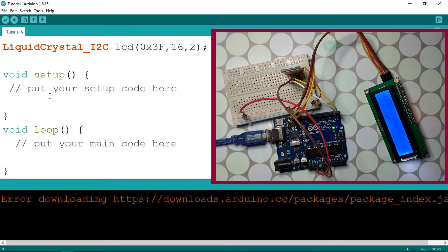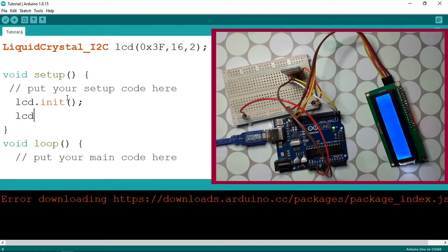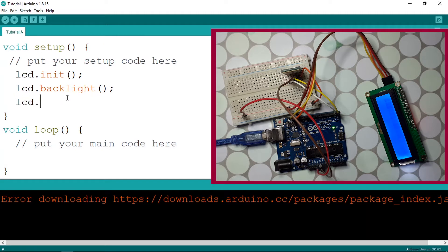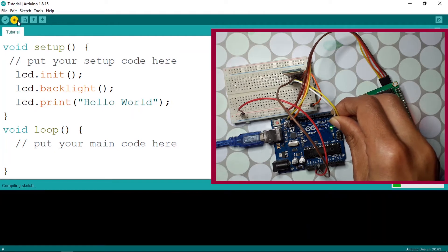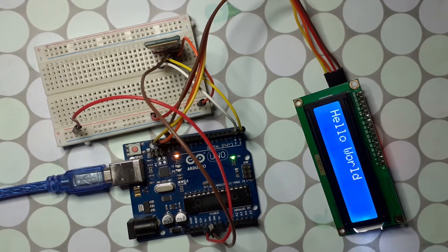Under the setup function, we'll test the LCD first. Use lcd.init() to initialize it, and lcd.backlight() to turn the backlight on. Then display a message using lcd.print() and print 'Hello World'. Before uploading the code, make sure to unplug the RX and TX pins, then upload. Plug them back in and you'll see 'Hello World' on the screen — the LCD is working.